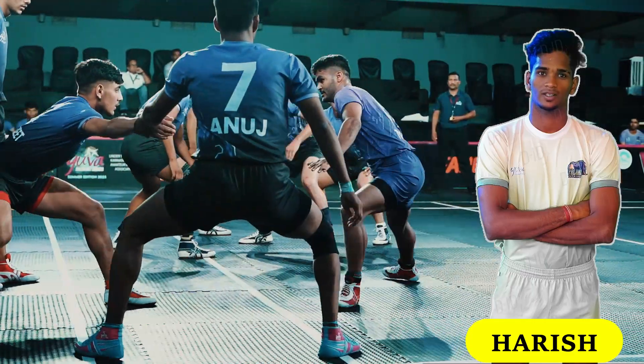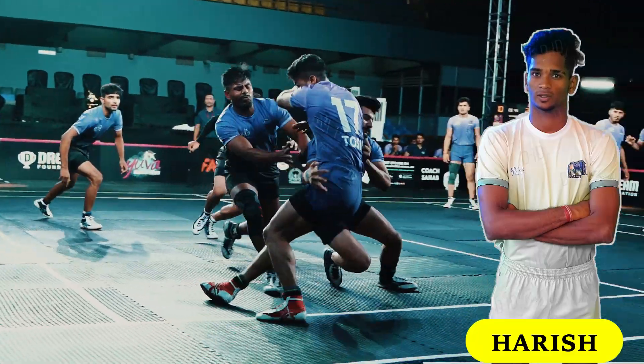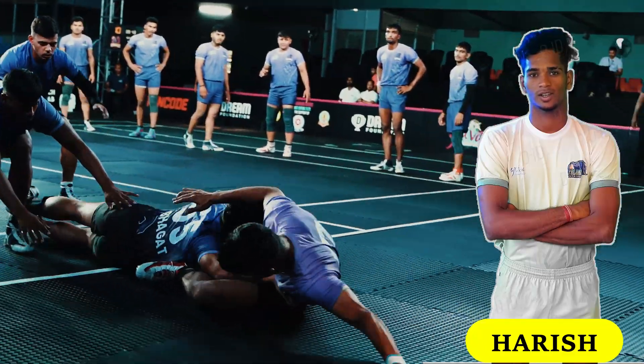Timing is crucial in Kabaddi. Wait for the right moment to initiate your dash. Observe your opponent's movements and look for the opportune moment when they are off balance.